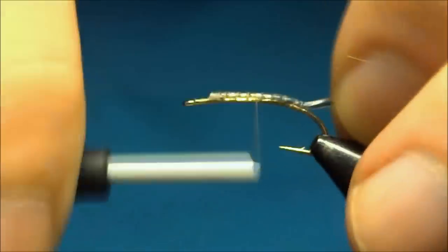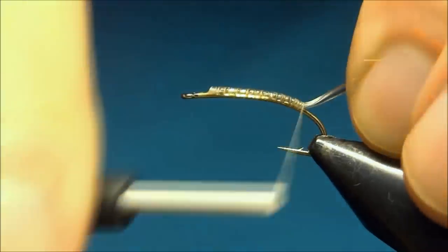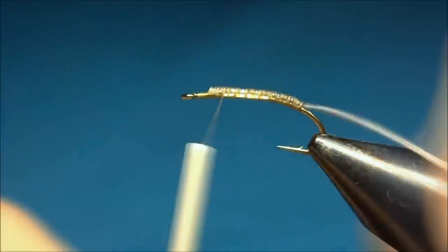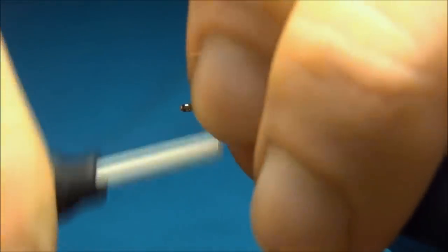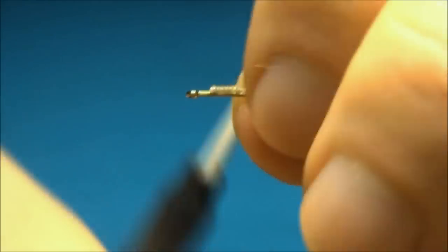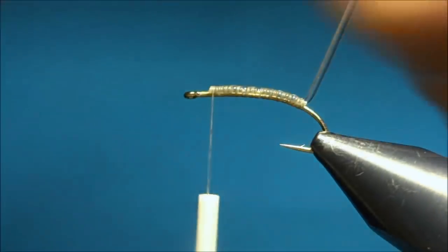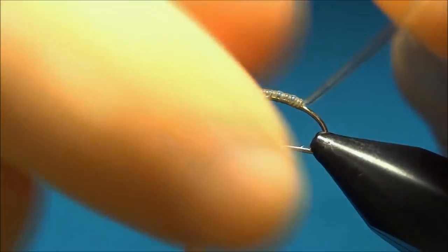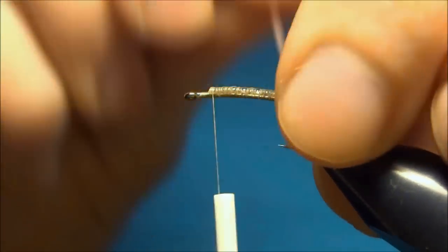Don't be afraid to use some thread to secure this — you don't want it to pull out. Also, you can use some thread because this fly is going to go down deep in the water, and as we haven't used any lead foil, you can use some thread to have it sink down. This material has a flat part and a round side, so you want to keep the flat part on the hook.